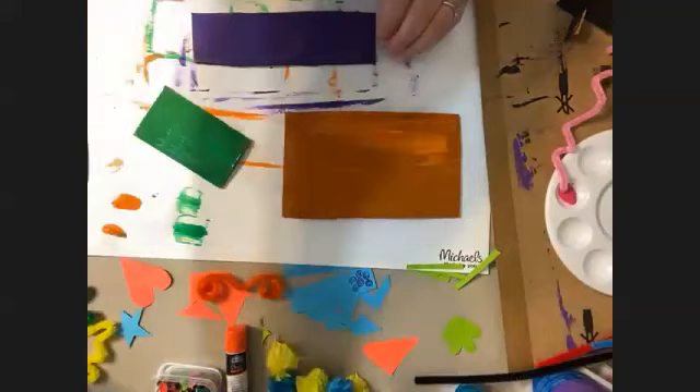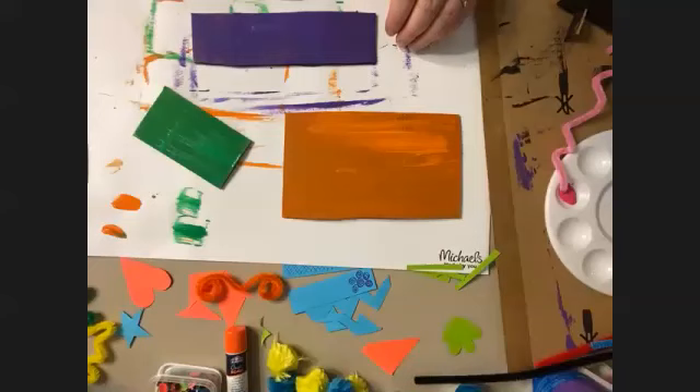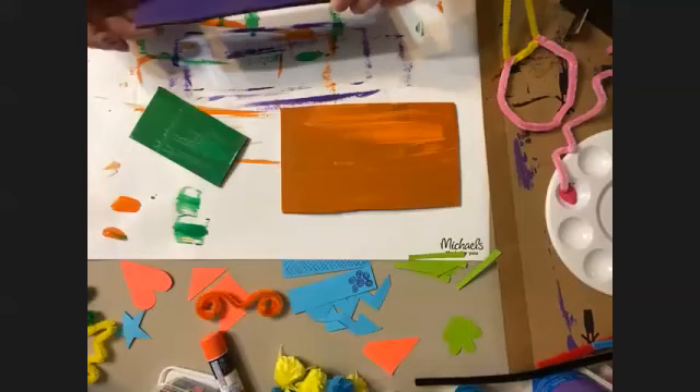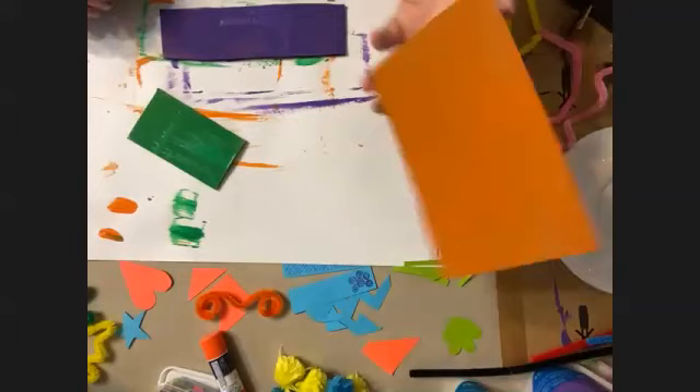If you're making a dinosaur or dragon, you can cut out dragon feet or dinosaur feet. Don't worry if you don't have pipe cleaners or pom poms — you could even make a mustache out of paper. You can do most of this with paper and markers.